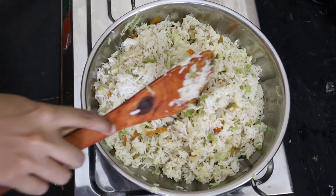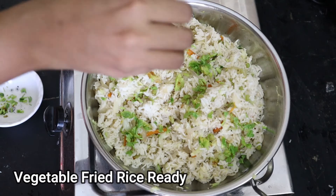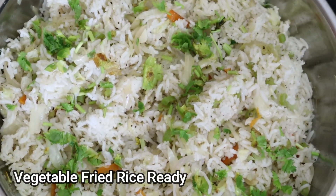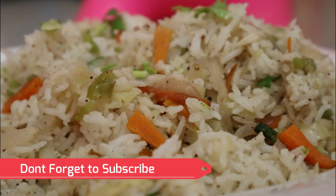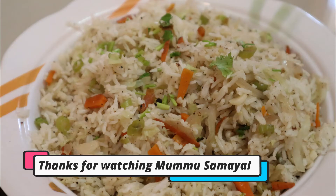Let's mix the rice well. We are ready to cook the fried rice. Please like this video, subscribe and click the bell icon. Thank you.